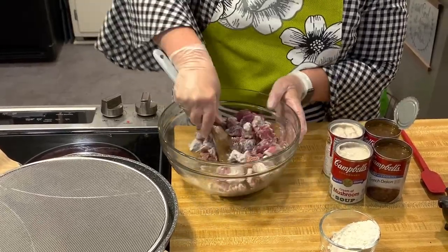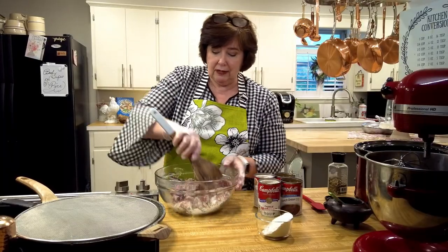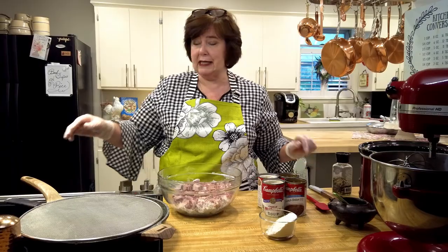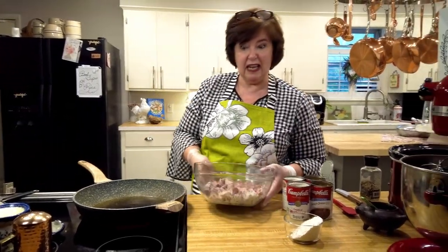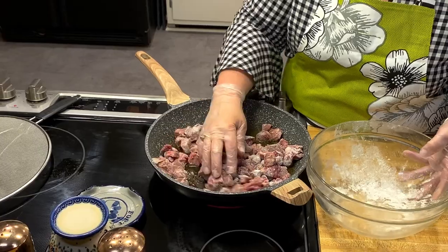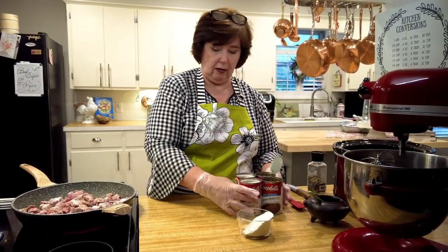And really and truly, girls and guys, all it takes is a little prep to be able to have this done, because when I get home this evening, you will not believe how quickly this meal will come together. It's a fun day for me — I've got some real estate stuff to do, so I know I'm going to be in and out. We're just going to stir that around and let it brown a little bit because we are cooking this in our good old crock pot.